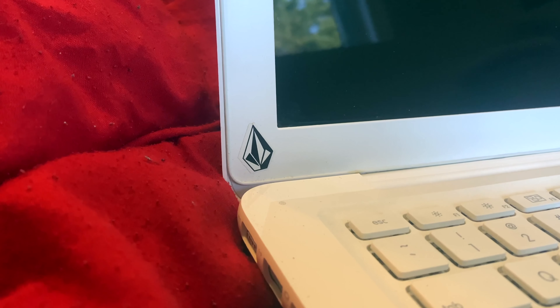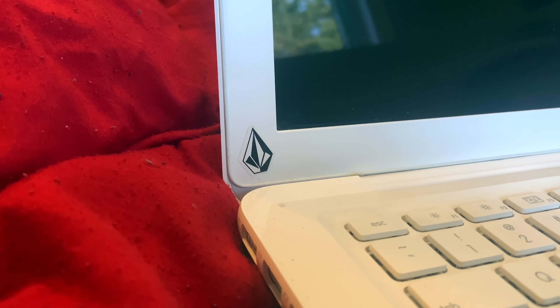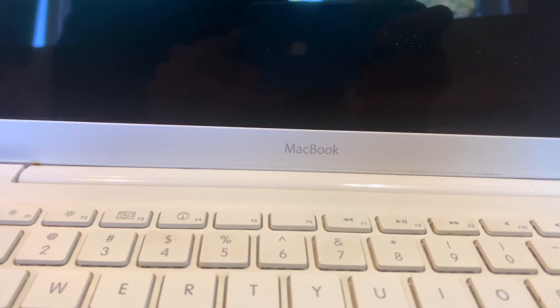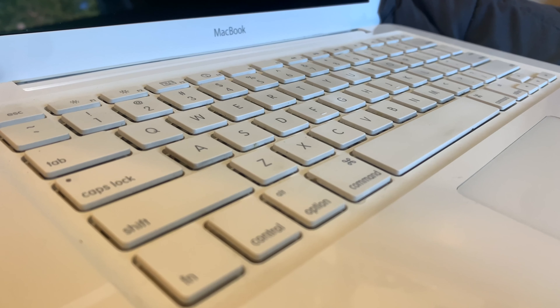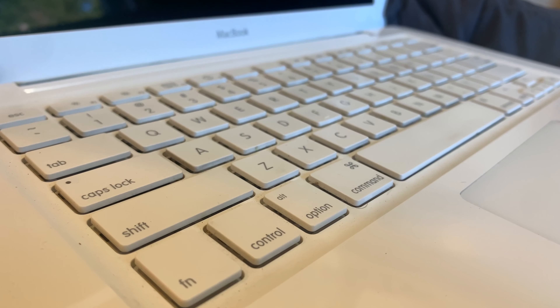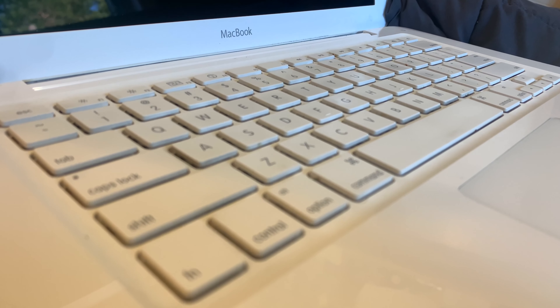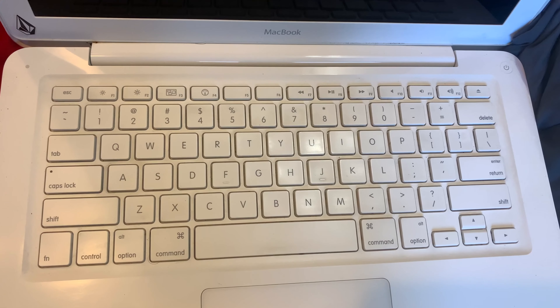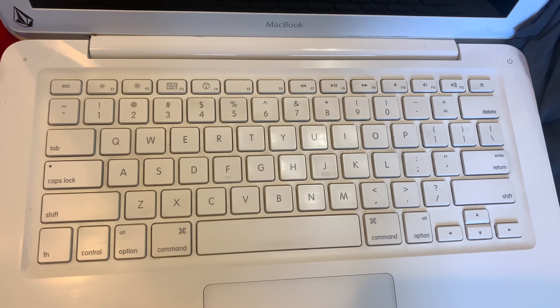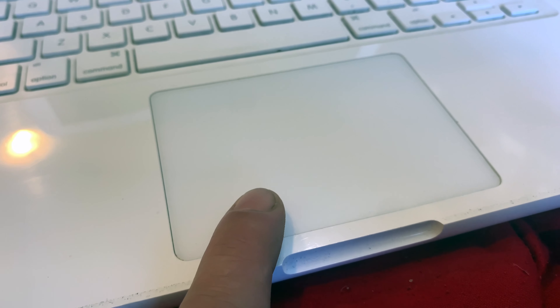Had a little Volcom sticker on it — that's cute. MacBook. The keyboard — I love this keyboard, I gotta say. Feels good, man. More shots of the keyboard. This is what it sounds like. The trackpad. Ooh, that's satisfying.